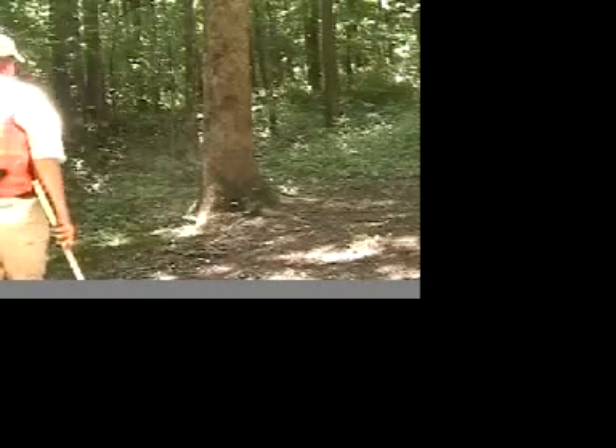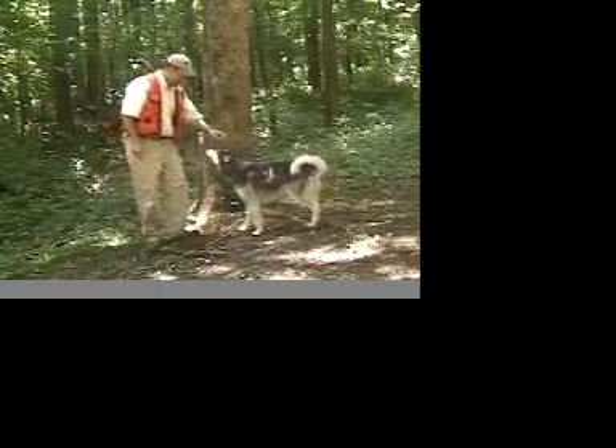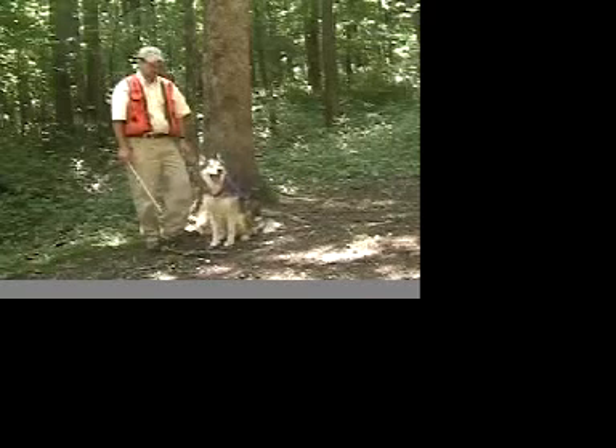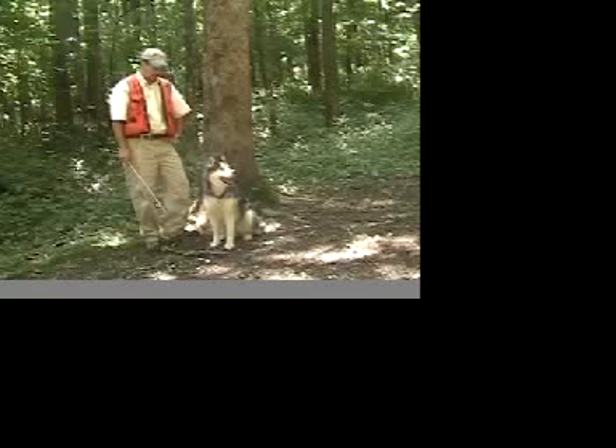The first tool we're going to use is a Biltmore stick, and I've got my faithful assistant Nikki here. Nikki is not operating the camera, but she is nonetheless a good dog. Every forester needs a good dog — one that listens, maybe.